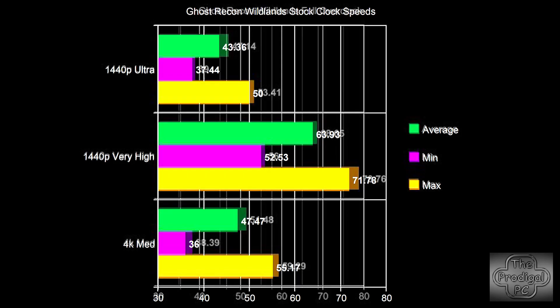The problem becomes noise. In order to maintain the high clock speeds near 2.1 gigahertz, the temps must be kept in check. In order to do that, I had to create a very aggressive fan curve. Unfortunately, when the fans ramp up to 100%, they're even audible while wearing my Corsair Void headset.